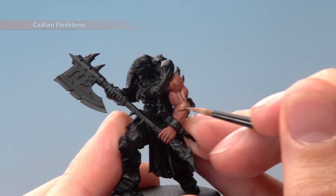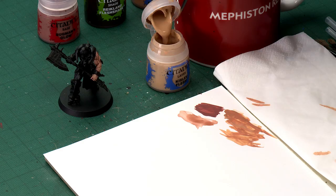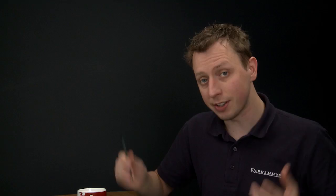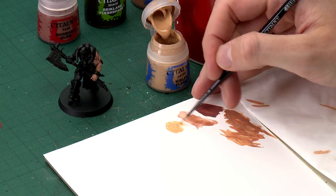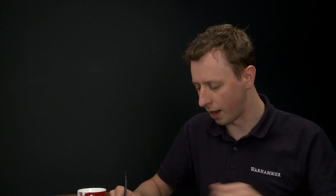Once you've reached this point you're ready to add that glaze of Kislev Flesh. To do this you need a small layer brush, and use a palette to mix it — just get a small amount of paint onto your palette, then add lots of water to really thin it down to about that sort of consistency. Then make sure you're not applying too much at once — use some tissue to remove the excess from your brush and just get a small amount loaded up.